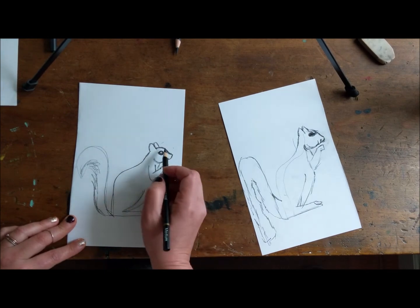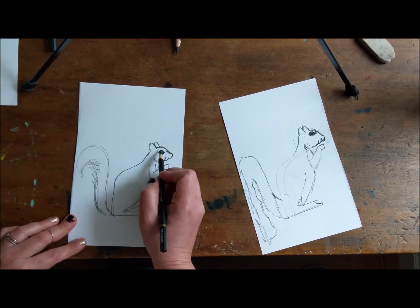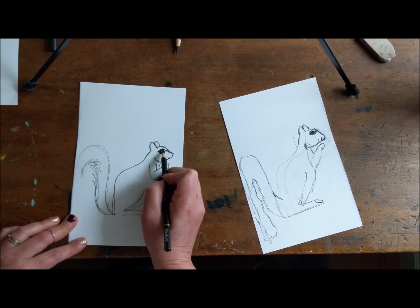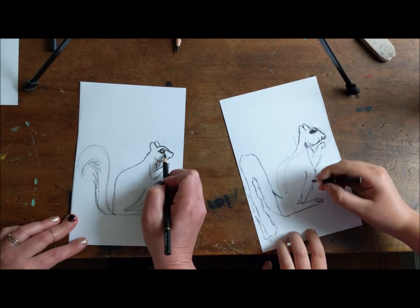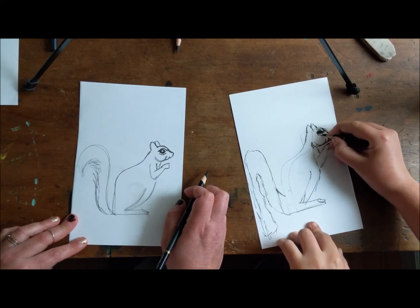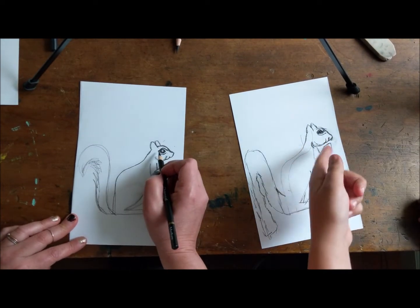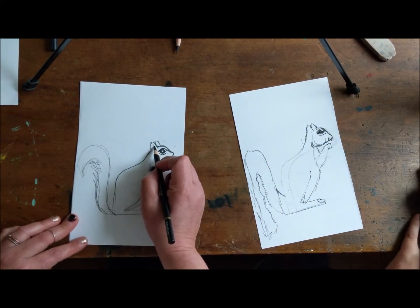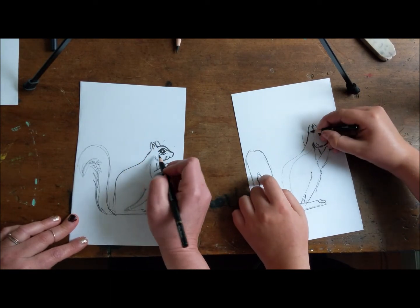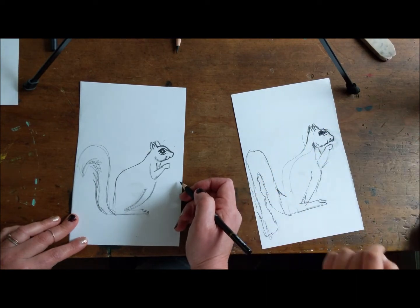And then what we're gonna do is go over the eye — this is an important line. I know this seems funny, but this totally makes it look like a squirrel to me. You're gonna go here and make this curve that follows it, and one underneath. And to me that immediately says squirrel. I know it doesn't have fur yet, but we're gonna get there. And then we're gonna do the inside of the ear — it just kind of follows this line. Only on one side, cause the other side goes to the other.